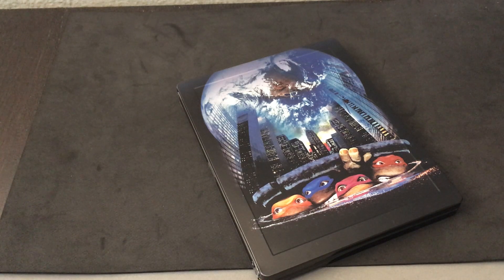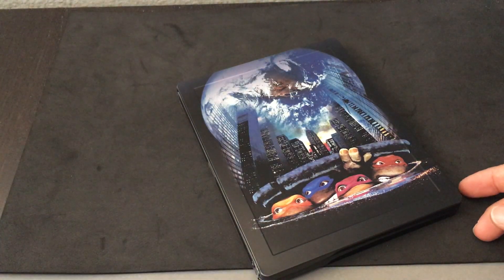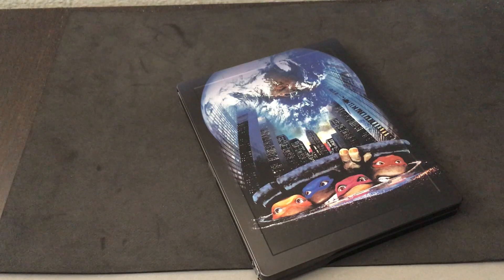Hi everyone, it's Steelbook Stevie, and I'm doing a Steelbook review on Teenage Mutant Ninja Turtles the movie. This is the 1990 film version — the one I grew up on — and it's the only Steelbook release out there right now. This particular release comes to us from Zavvi.